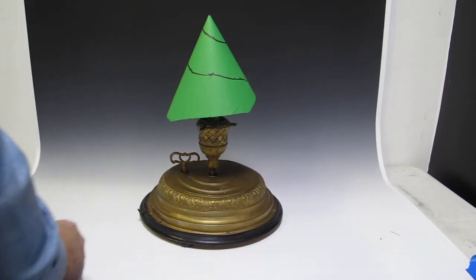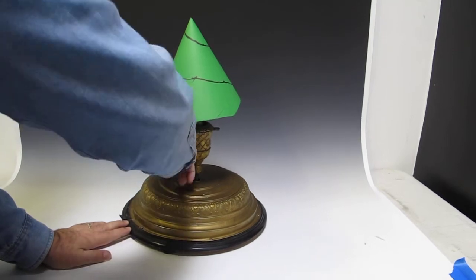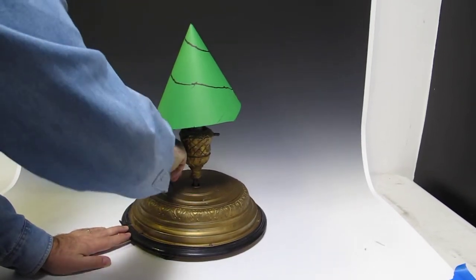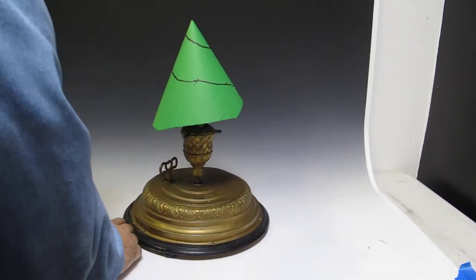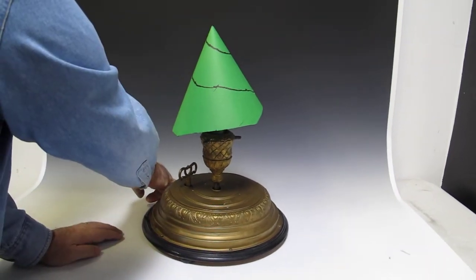What we have here is a great wind-up Christmas tree stand, circa 1890s to early 1900s. It has two switches. Let's see if it works.